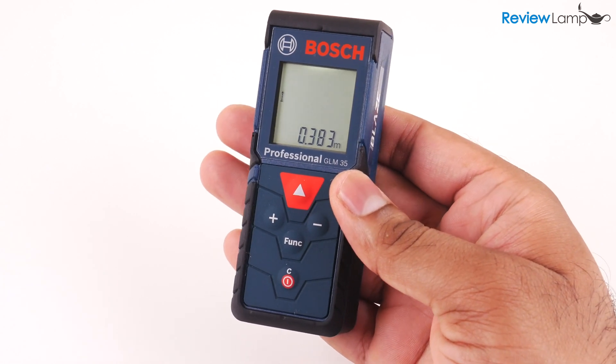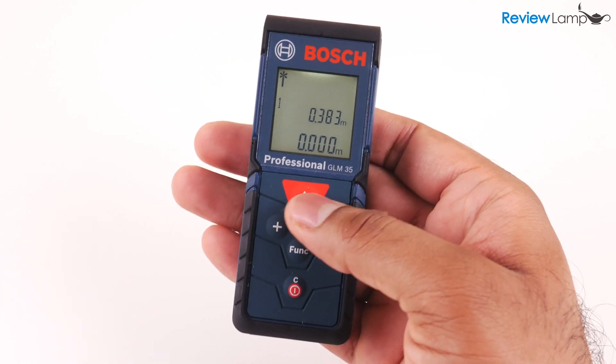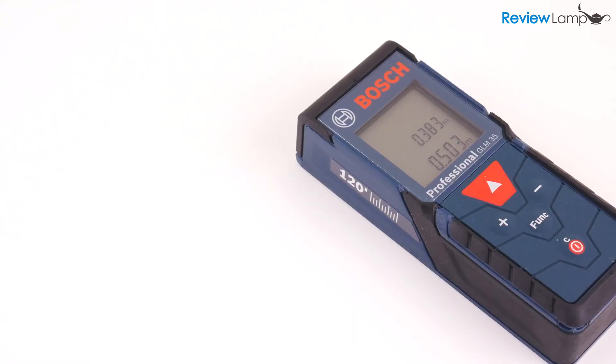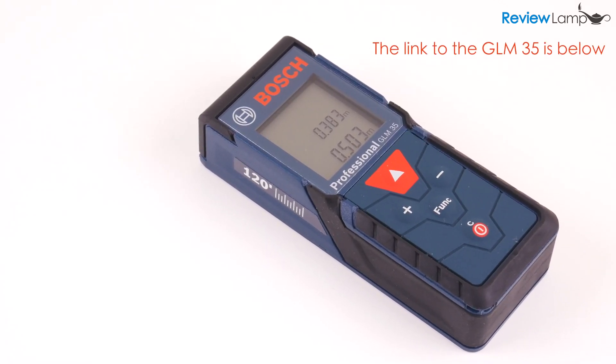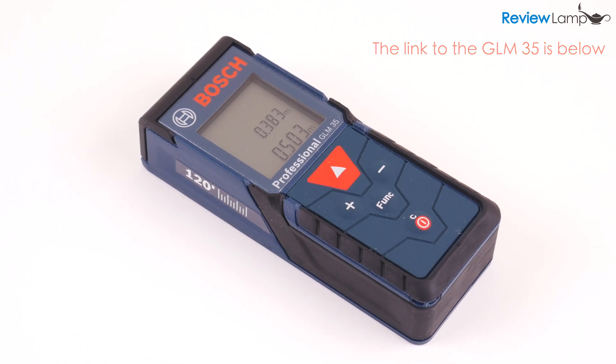Today I'm looking at the extremely popular Bosch GLM35 laser measure. The GLM35 is a very capable laser measure with a maximum measurement range of 120 feet.